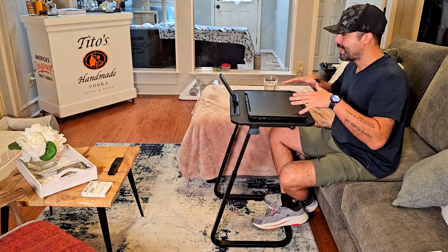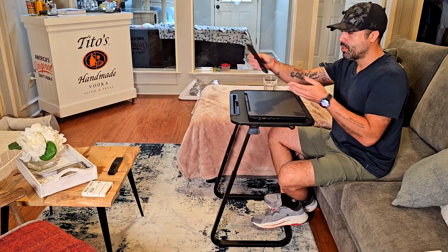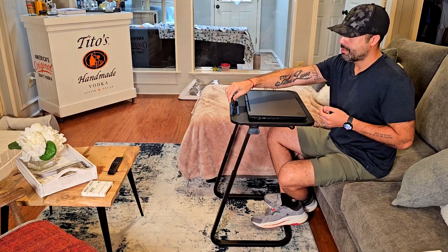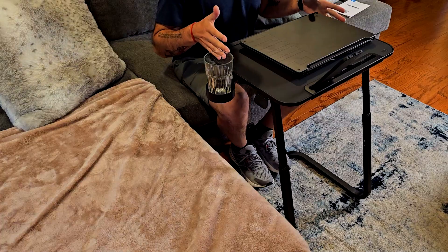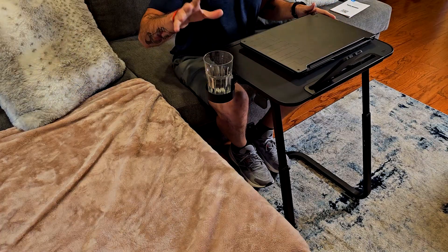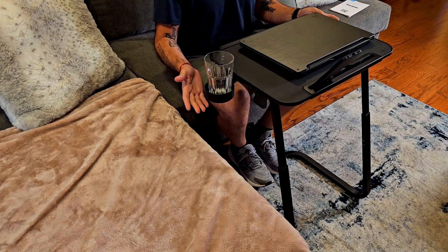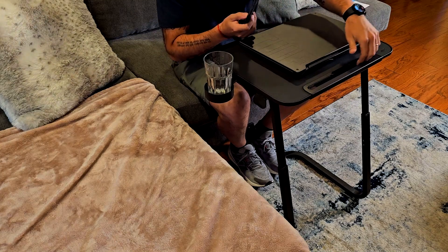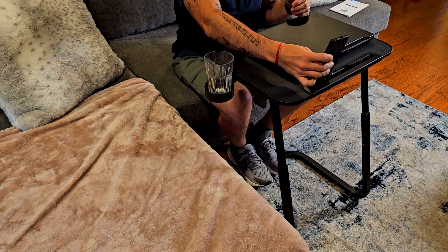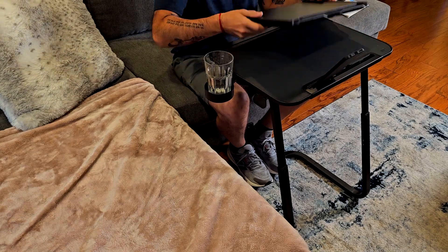It also has a few other features — for example, you can put your tablet and your phone here, or both, because this slot is pretty big. Taking a closer look, you can put a cup, a water bottle, or a glass right here, and you have plenty of room for your tablet and phone, or just one of them.